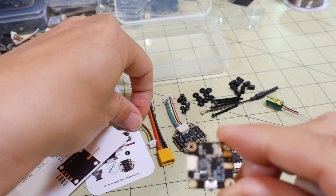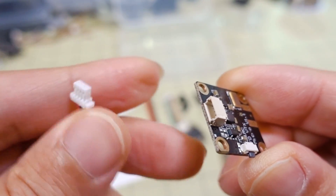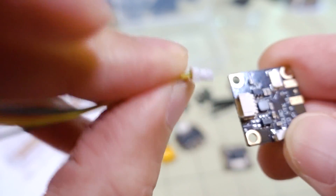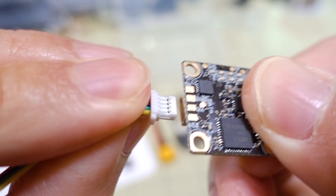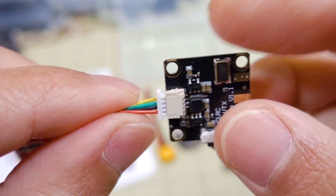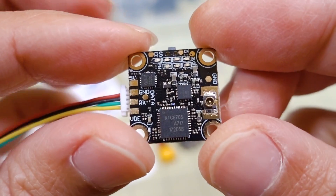If you want to save some weight and just do direct soldering, you can disconnect the connector and solder directly, but the connector is available for convenience. The 5 volts is going to be up on top like that, and it has M2 holes just like the other components.